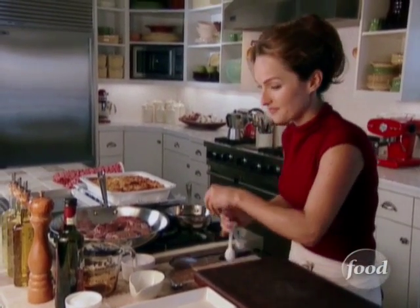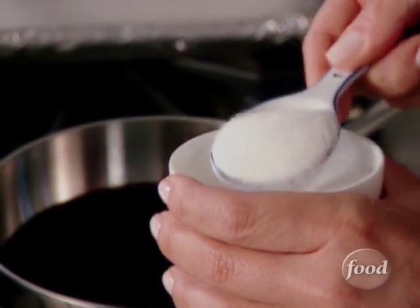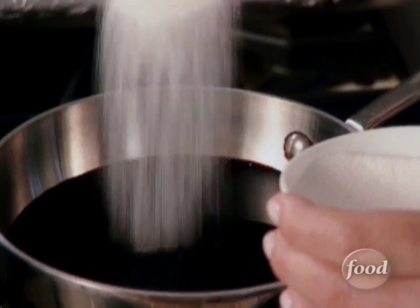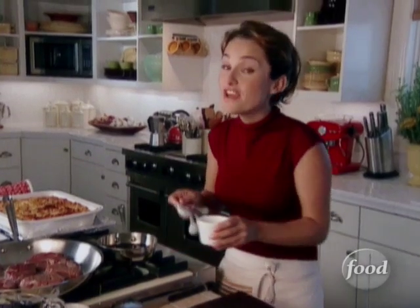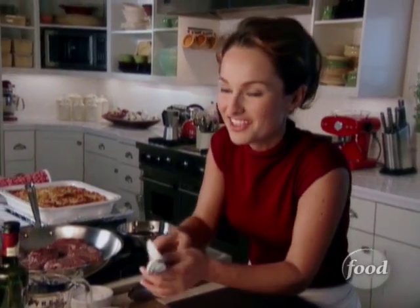I'm gonna add three tablespoons of granulated sugar. This is gonna reduce, and it's gonna take about 18 minutes. It'll be very syrupy and very sweet, so it's gonna be perfect on a filet.